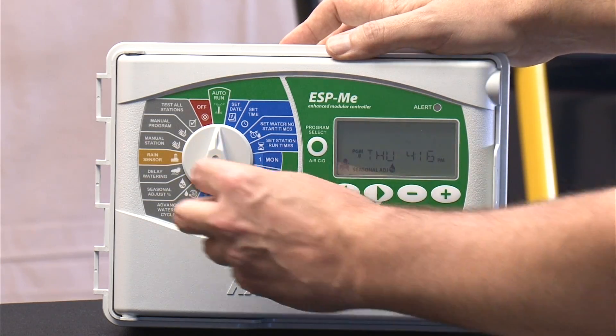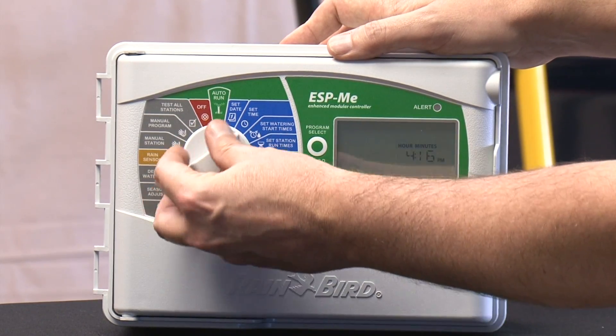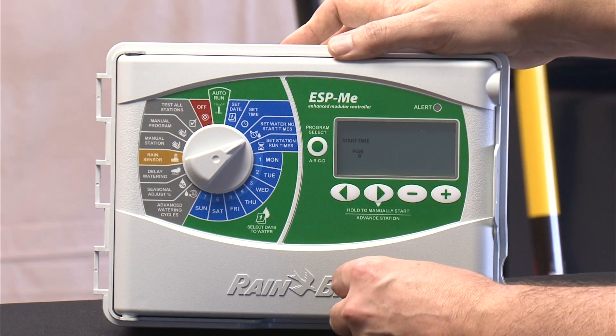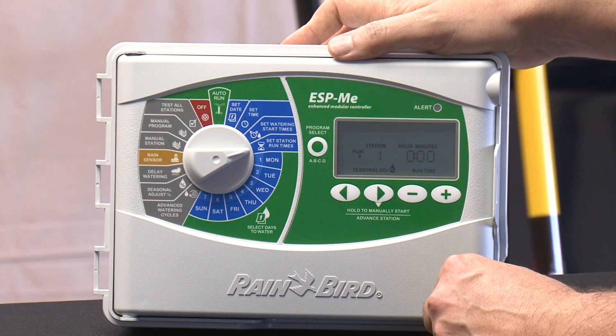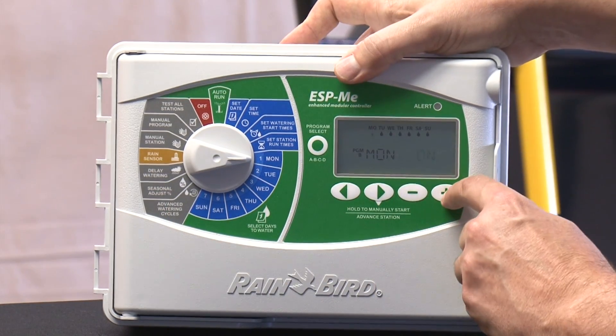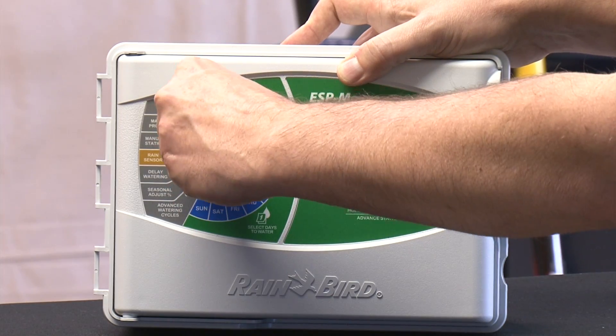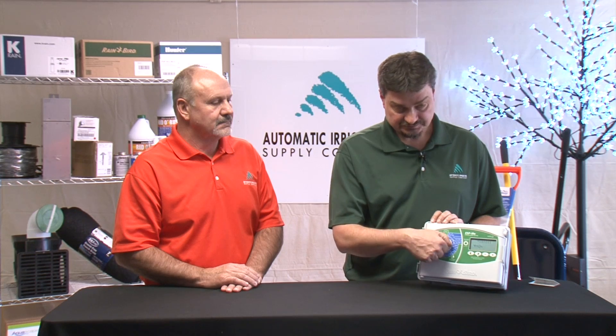The basic things you need when you set a watering program are date and time. You need to set up a watering start time so the program knows when to start — you can set up to six on this particular controller. You need to set station run time so it knows how long to run each station, and then you set your days of the week. All these basic things are the blue part of the dial, all in one half of the dial so they're nice and easy to find. When you get to the other half of the dial, there are some more advanced features which Michael's going to talk about.